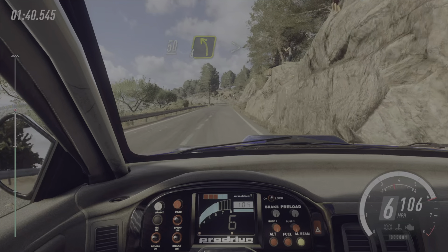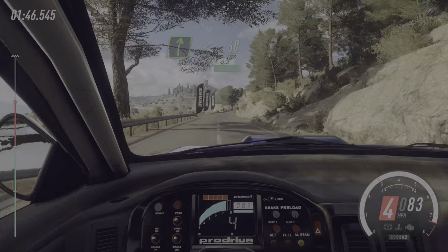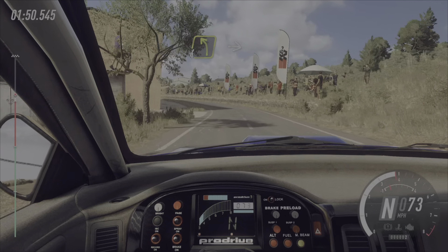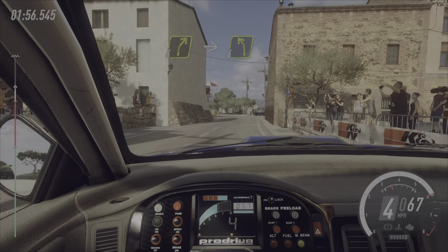into 6 left, into 5 right long, 120, 6 right, 50, 4 left tightens, into 6 right long, opens 60,